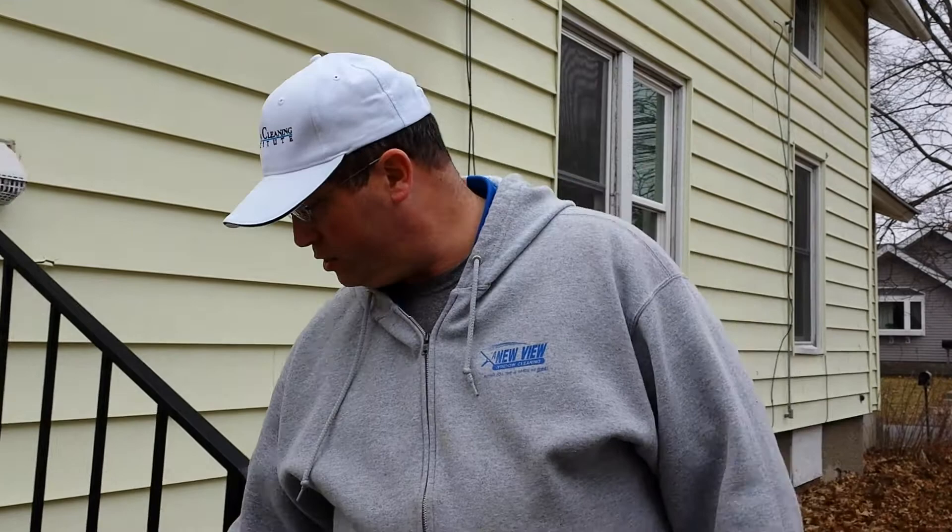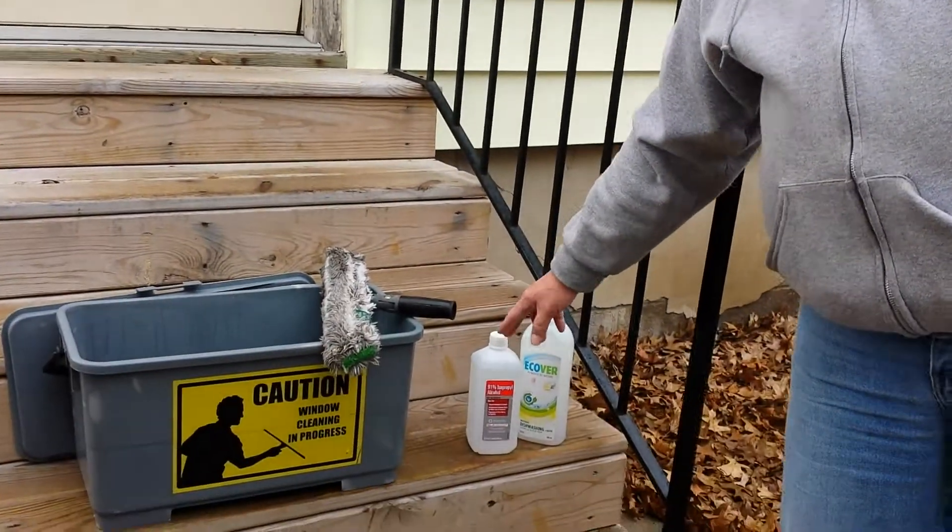There are two versions — a 70 and a 91. We get the higher concentrate; it's a little bit more, but there's less water. I just hate paying for water.